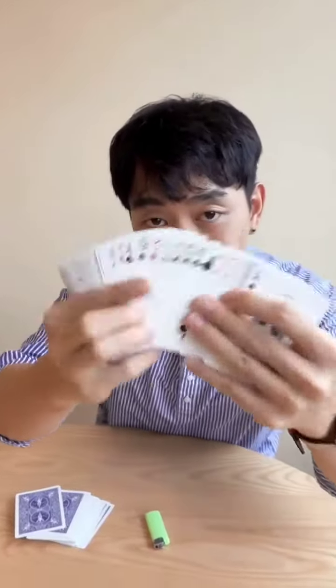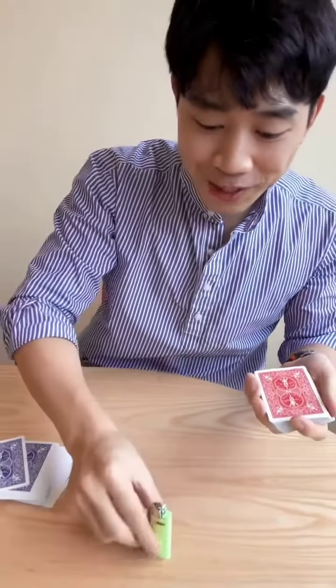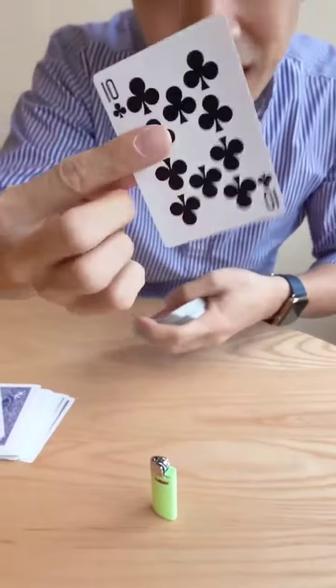Let me show you guys something cool with a deck of cards. You can see all the cards are all different and we're gonna use a little bit of fire today. So check this out — a random card, for example. This card doesn't matter: ten of clubs.